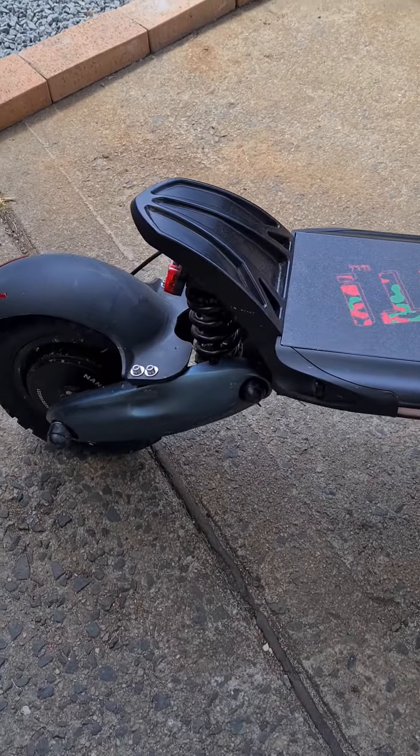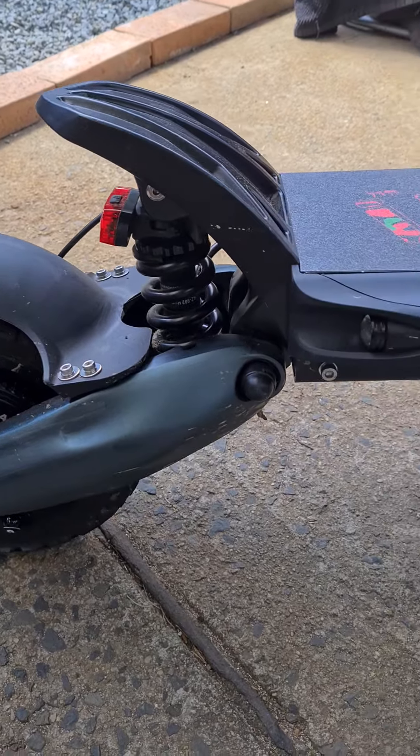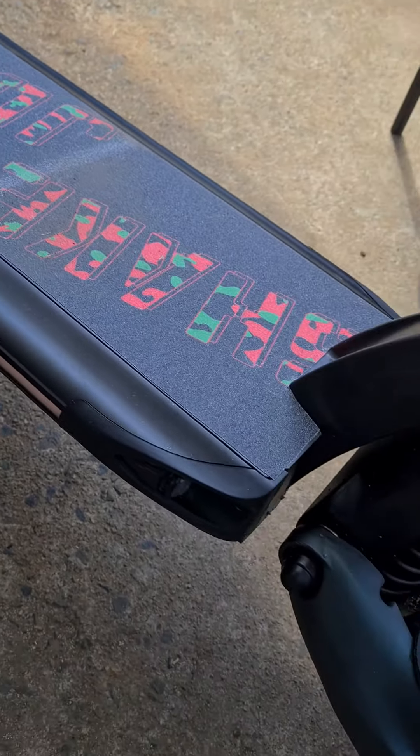Just a quick update on my non-robot D6 Plus. I've just cleaned it a bit because last time I rode it was in the bush and it was pretty muddy everywhere.